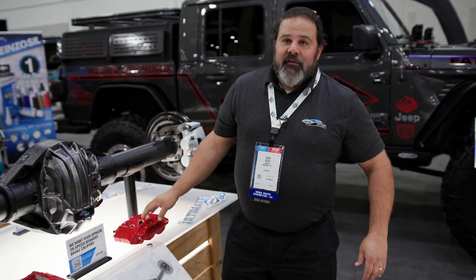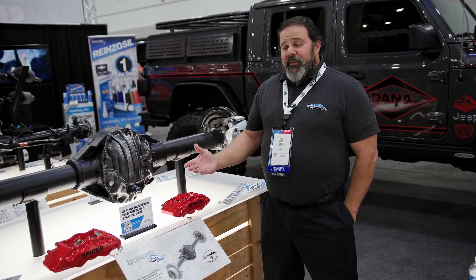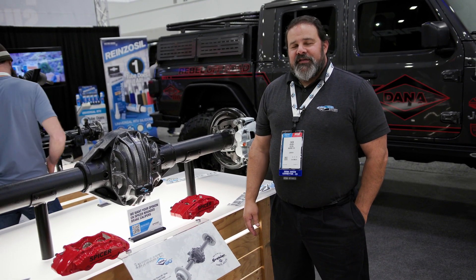So if you need even more brakes for even larger tires, Dana is going to have you covered. That pretty much covers the Ultimate Dana 80 here at SEMA 2023.